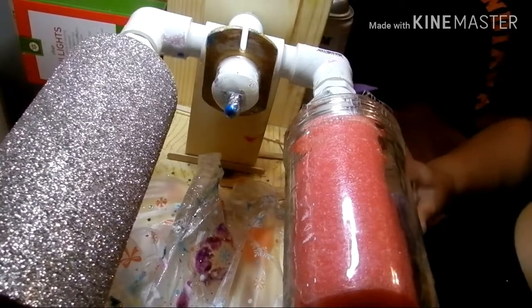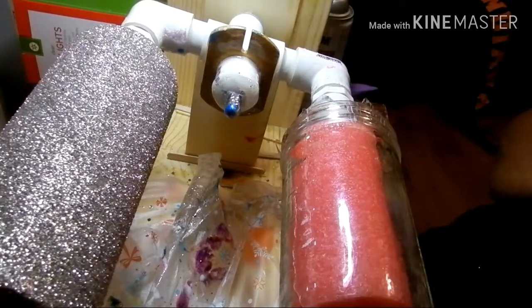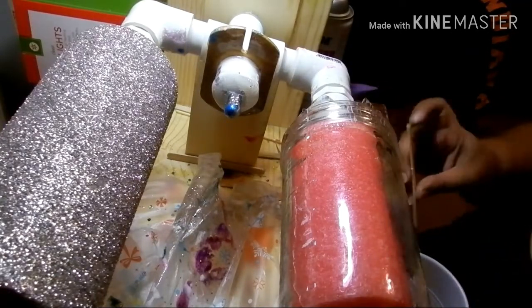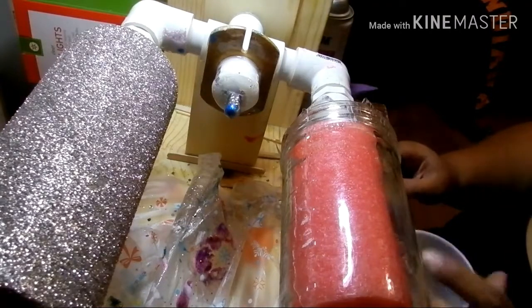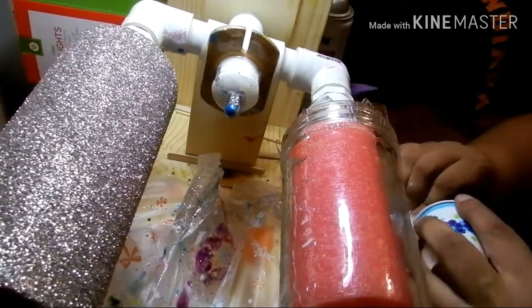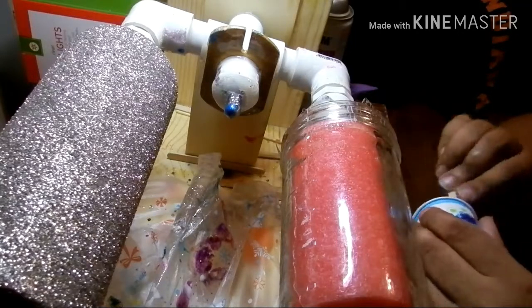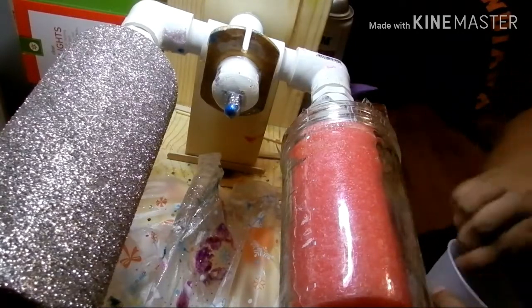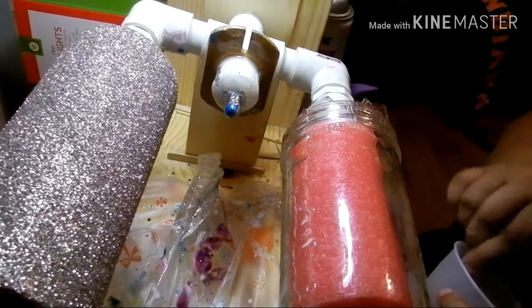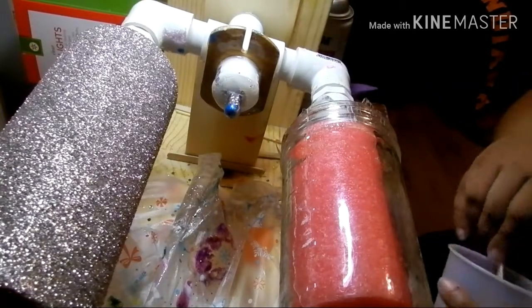So we're going to mix our epoxy. I have my part A and part B — equal parts, always a 50-50 mix. If not, your cup will be sticky and you will have to strip it. So make sure you take the extra time to measure it correctly. I'm going to mix my part A into my part B, scrape the bottom really good, and mix it up until it's clear and there's no hazy strings in it, scraping along the bottom and the sides.